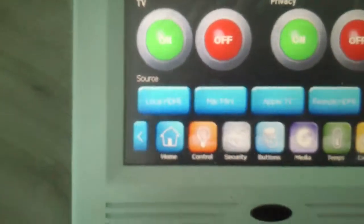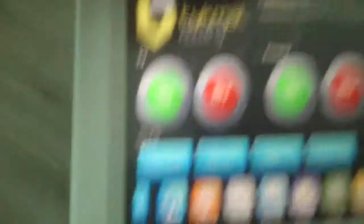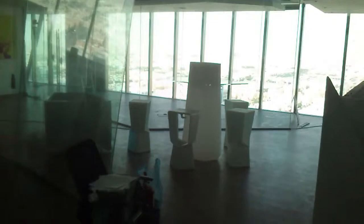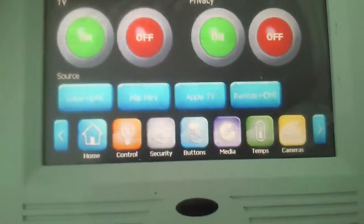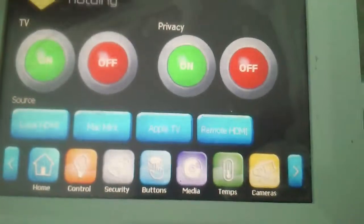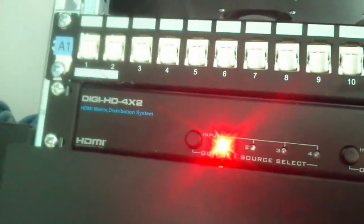The TV source options include local HDMI, which is the one that's going to be on the table, the Mac Mini which is also connected to the TV, Apple TV, and then remote HDMI which could be anywhere in the office. All of this is controlled using an Intel X 4-by-2 HDMI switch and managed by the HDMI system.